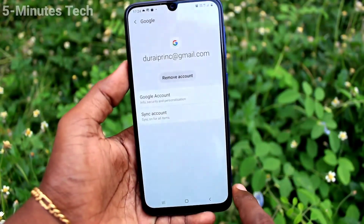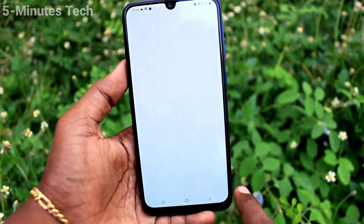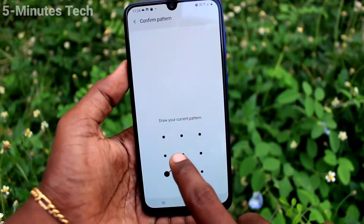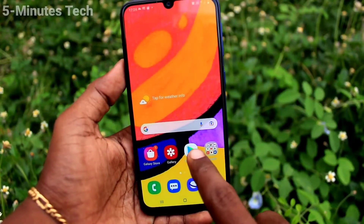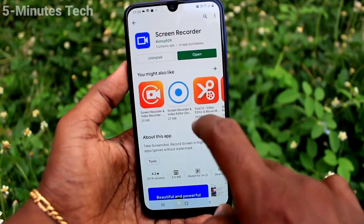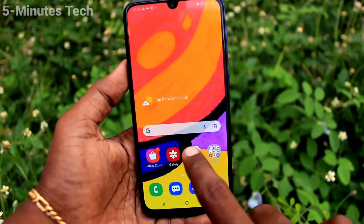Click on Remove Account and when asked 'Are you sure?' click OK. It will ask for your pattern to authenticate — just give your pattern, and yes, the Google account is removed from your device.